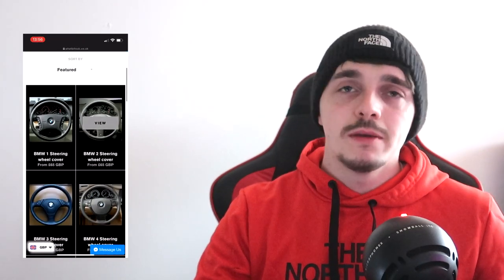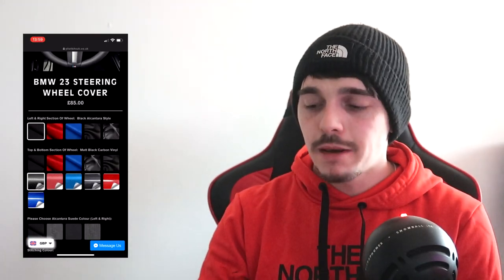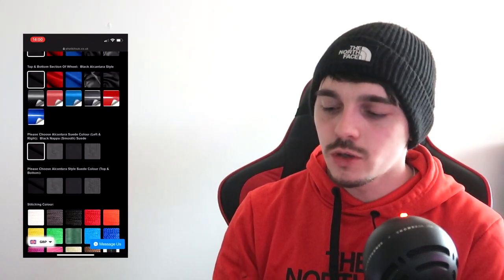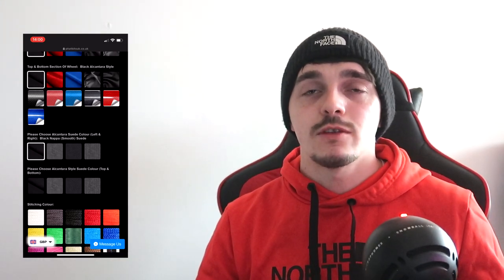As you guys know, I've got an M140, so let's click BMW. You'll be shown lots of steering wheels — just select the steering wheel that you have. In my case I went for the left and right in black alcantara style. I also went for the top and bottom in black alcantara style. You can go for carbon vinyl in black, red, or blue. Then you select the color of the alcantara style — I went for black, though you could go for black left and right and gray top and bottom.